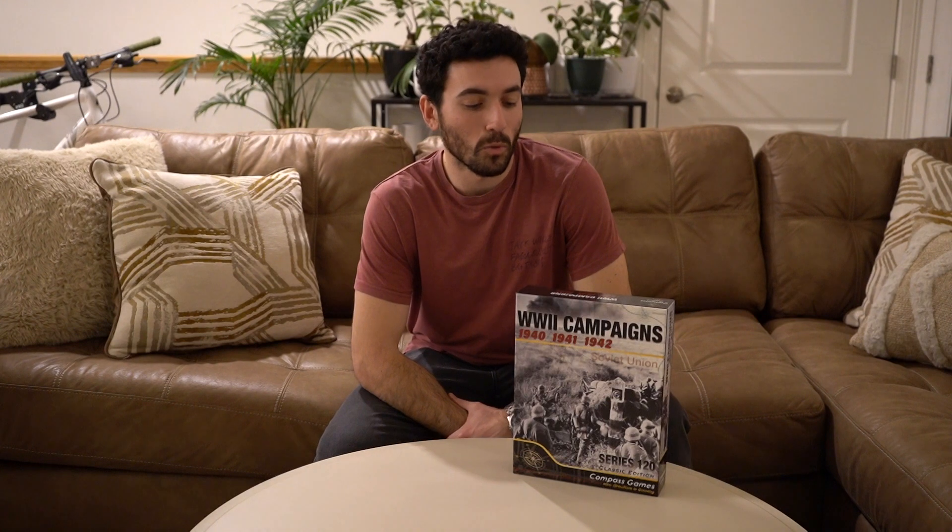What's up everyone, Julian here with Compass Games, and today I have with me World War II Campaigns 1940, 1941, and 1942.